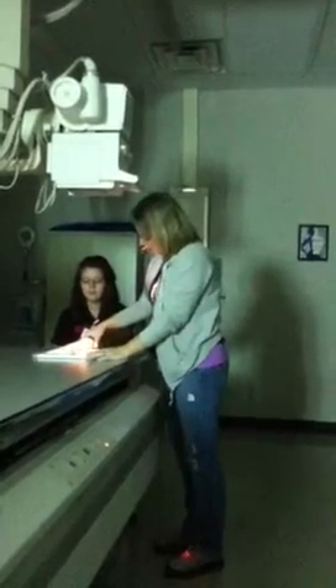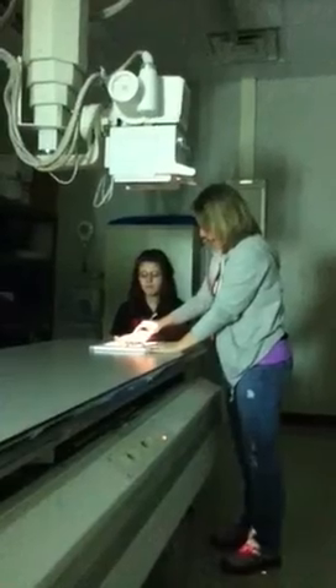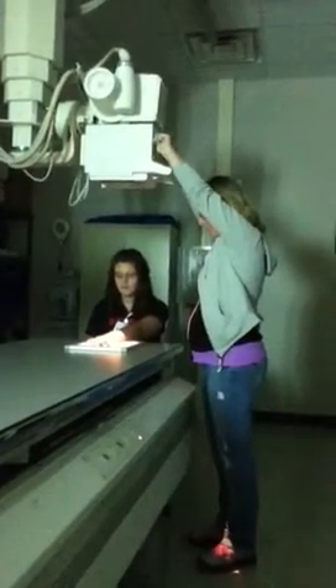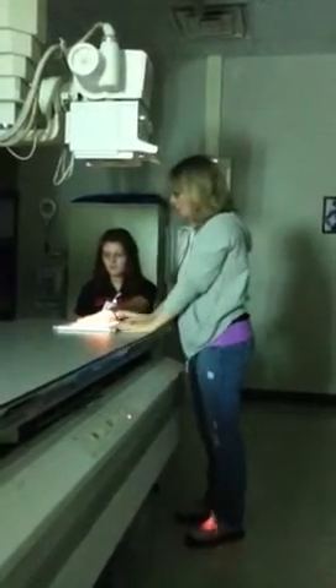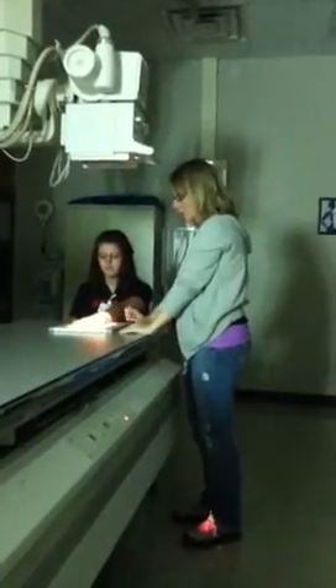You'll align their hand so it's in the middle of the cassette. Then you'll collimate down to include all digits and approximately one-third of the distal radius and ulna.